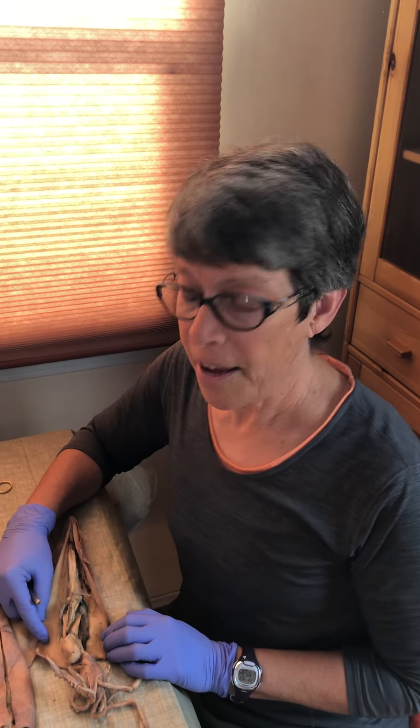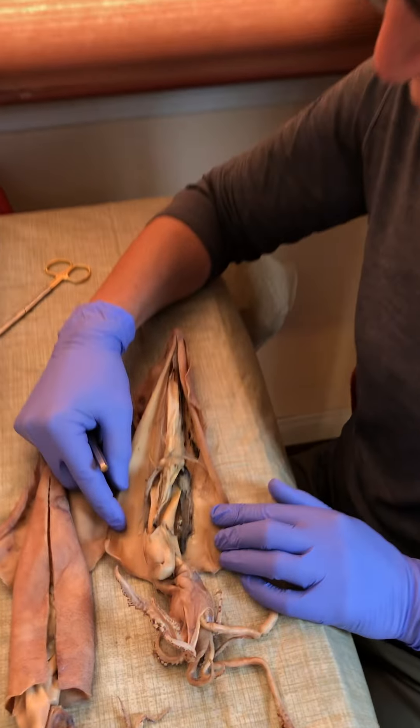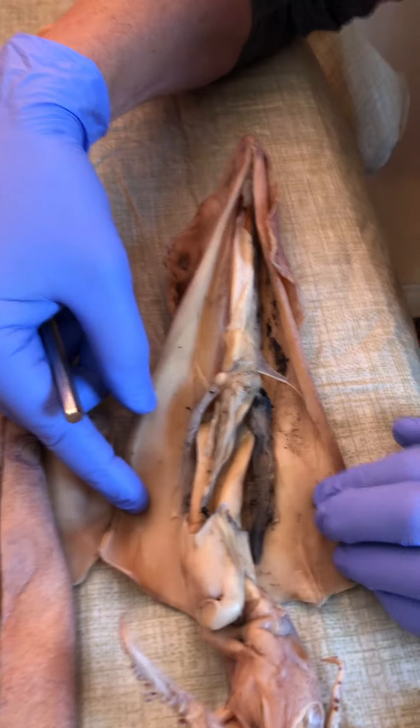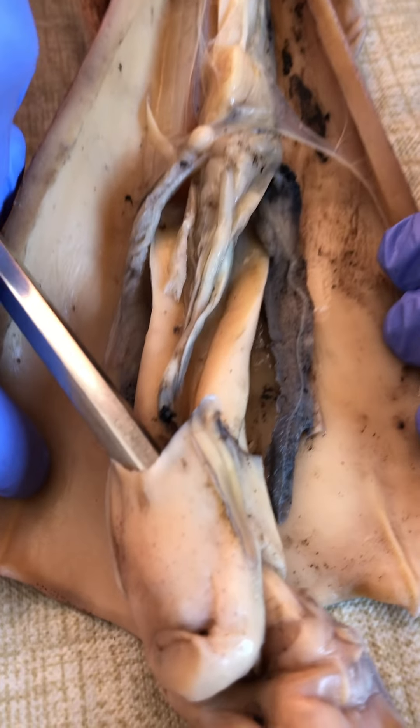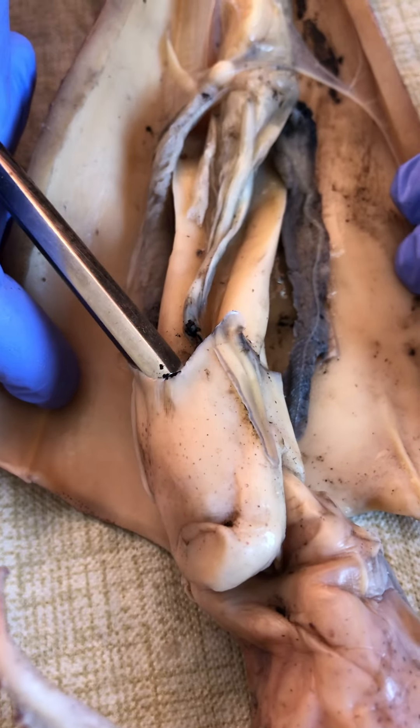Now for a look at the male reproductive system of the squid. This guy is all dissected out. I'm gonna put the probe in the entrance to his siphon.